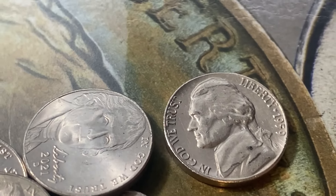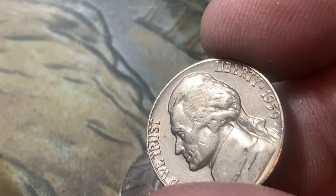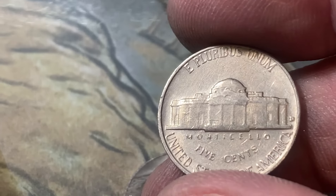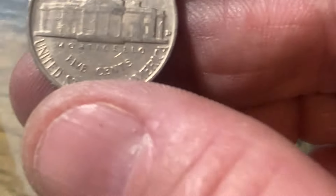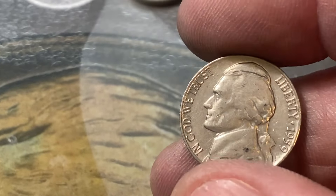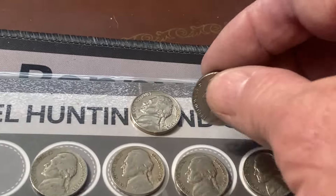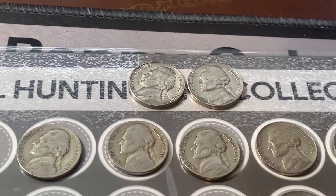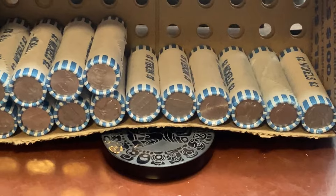Fifteen rolls to go — oh, look here. Ooh, that's a serious ender there. 1959 D! Look at that one — that looks like a new coin there. That might be an upgrade. I'm going to put this right up here. These are two possible upgrades. Right at the very end — I didn't even notice that. Let's keep cracking them open, fourteen rolls to go.